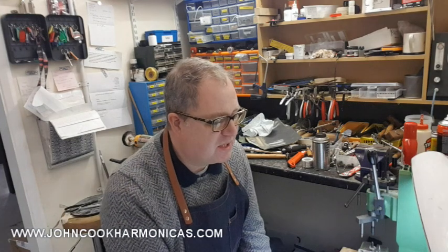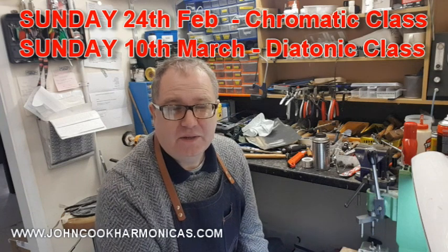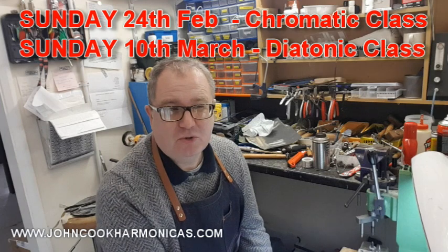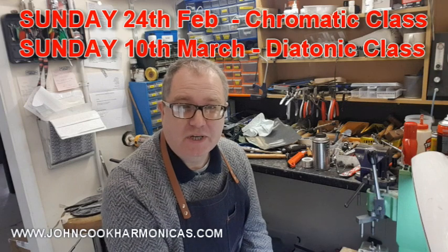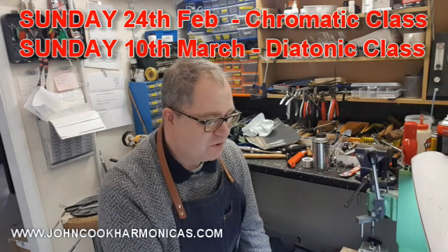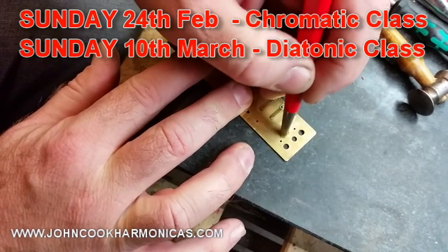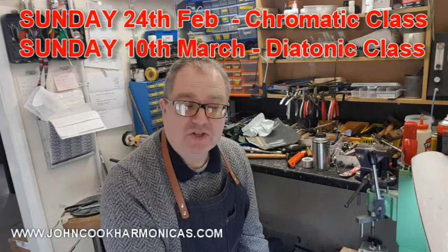I have managed to put a couple of dates down in the diary. The first one is going to be on Sunday the 24th of February — that's going to be a chromatic class. This year I'm going to do it slightly different: I'm only going to limit the class to five. Sometimes the classes get a bit big and I don't get to give enough attention to the people that come along. So if I limit it to five, I can really give people one-to-one tuition in what to do.